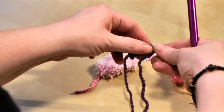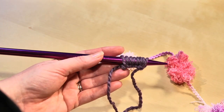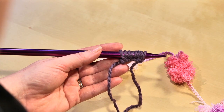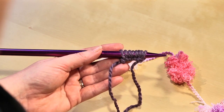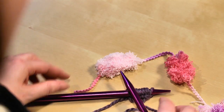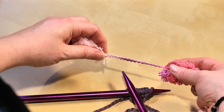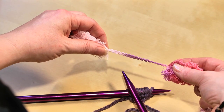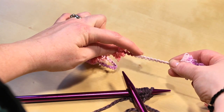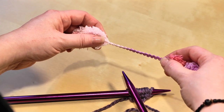Now we want to cast on eight stitches. I'm using Bernat Softee Chunky as my smooth yarn in dark mauve — just a color close to the puffball yarn we're using. Between each puffball there is some working yarn, and that's what we'll actually use. When we get to a puffball, we skip it and work with the working yarn again, making two stitches between each puffball.